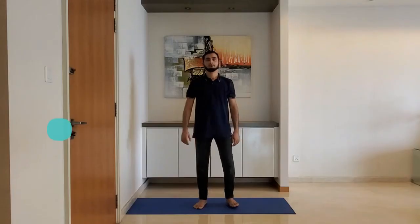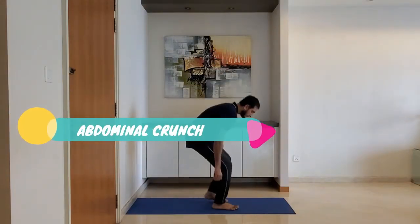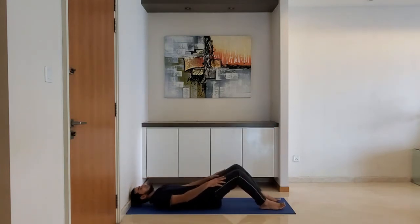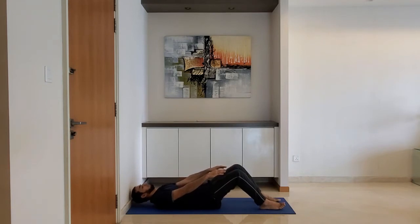Next up: abdominal crunch. Focus on raising the upper body. Do not hold the head with your hands. Exhale while you lift the upper body.